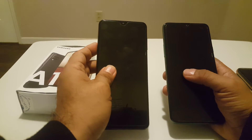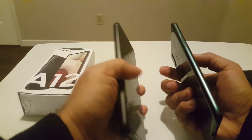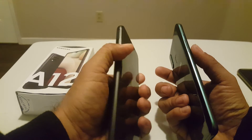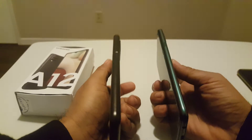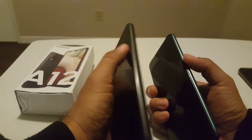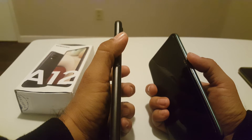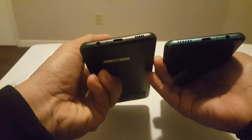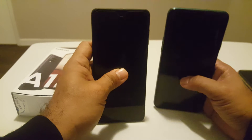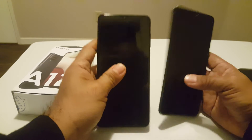A20s versus A12 — now let's go into details. On the front you get the facing camera. If you turn to the side, the A20s has no volume button on that side, but the A12 has the volume button there, plus the same card tray. The A12 puts the power button and volume button together on one side. The speakers are on opposite sides — this one is on the right, this one is on the left. The charging port and headphone jack are almost in the same location on both.